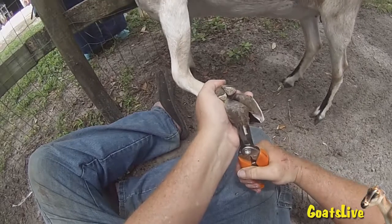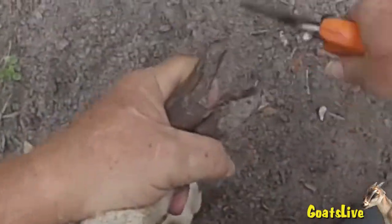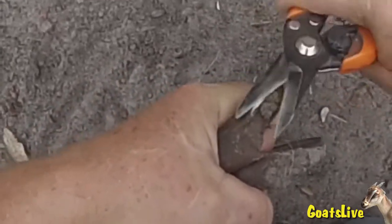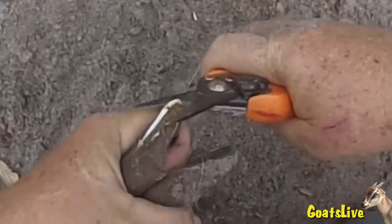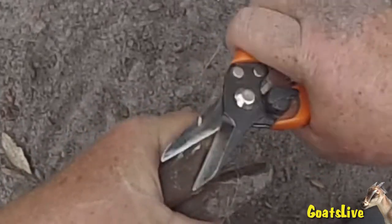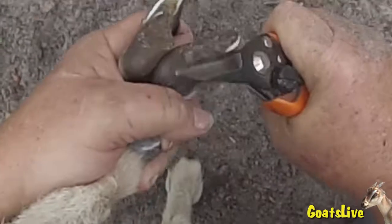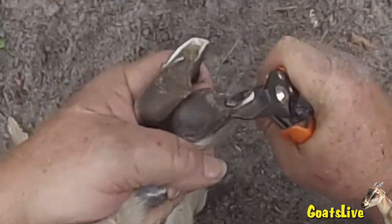We're getting our hoofies trimmed and happy, and now we're doing our backs. Rose's hooves grow a great deal faster than Violet's, so I'm usually taking off more material when I'm tending to Rose's hooves than I do when I'm tending Violet's. And we look and smell for any hoof rot.